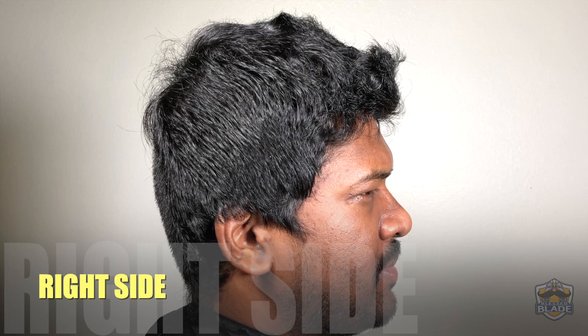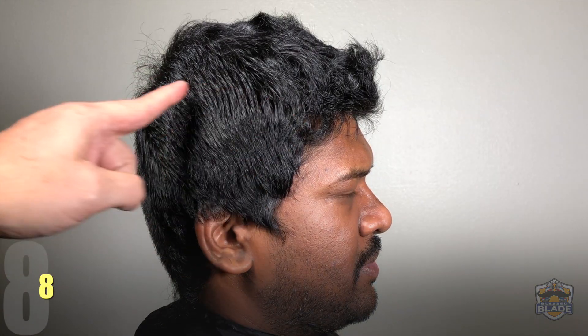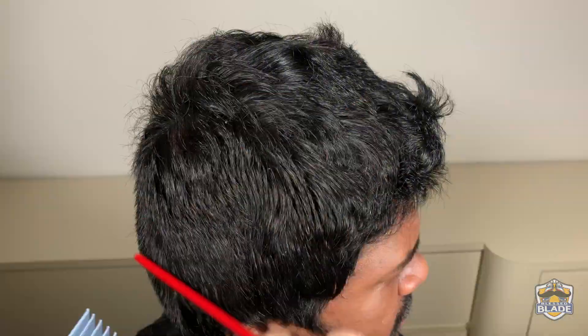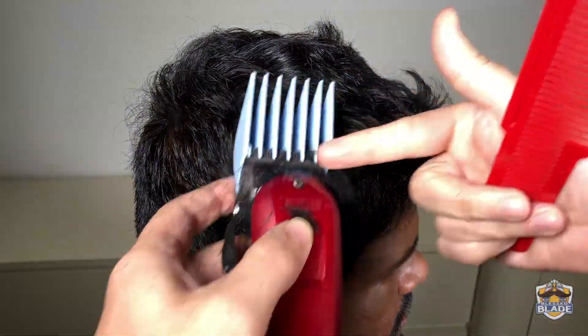We are going to continue with the right side. We are going to start using number eight, using the technique of trapping the hair against the clipper to cut it. This way, cutting the hair with scissors on the top at the end is going to be easier. We are going to comb the hair down and organize the hair for the cut.